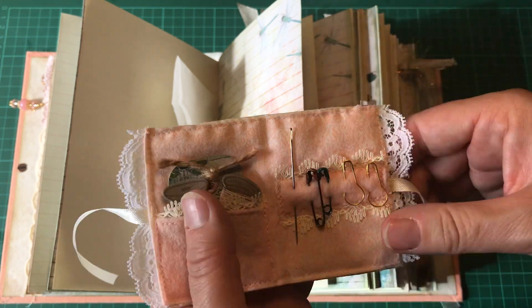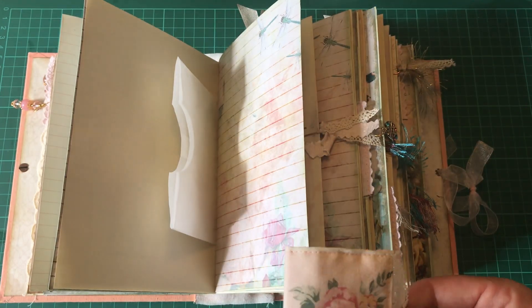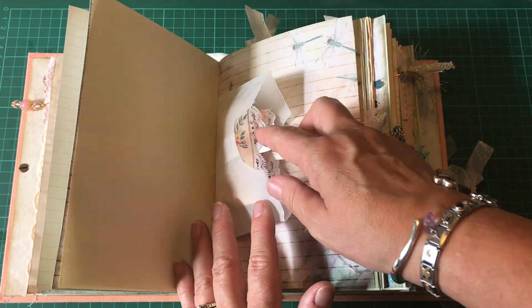It fastens in a little bow. I'm going to have to go and shut the blind — the sun is out, bear with me.